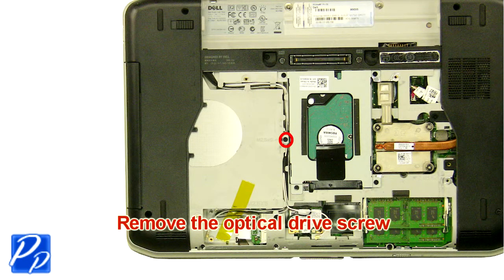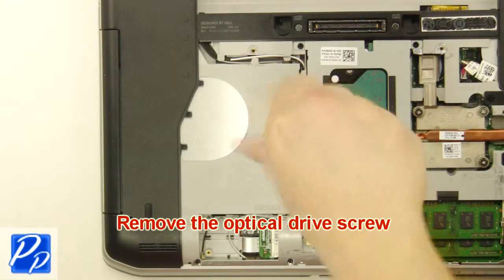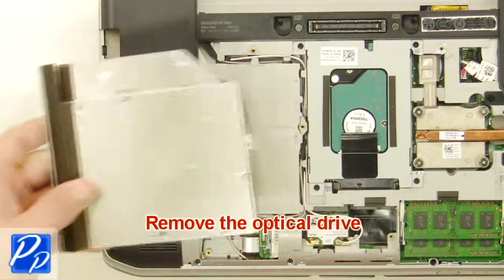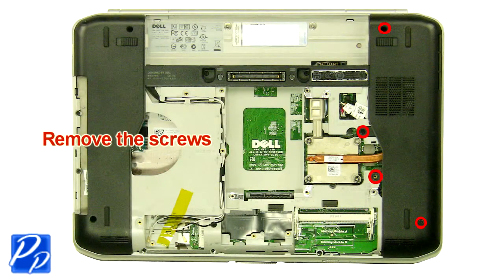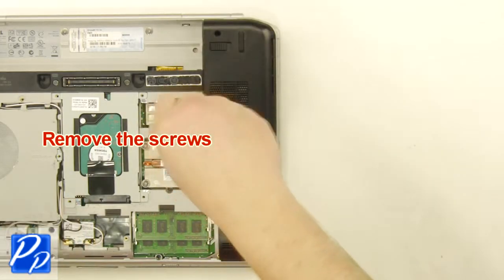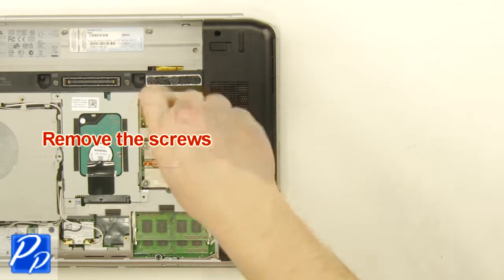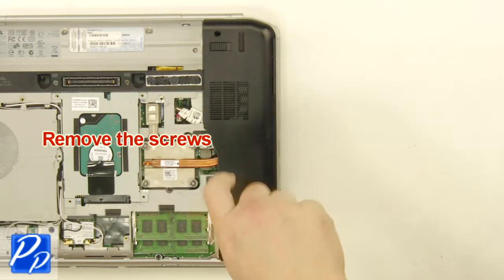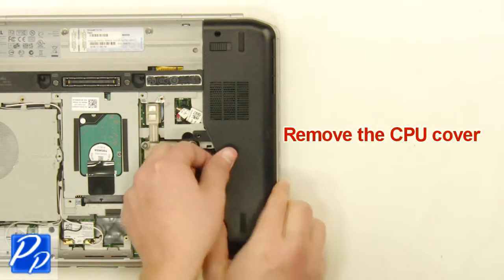Remove the optical drive screw. Remove the optical drive. Remove the screws. Remove the cover.